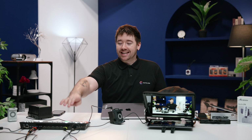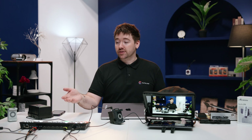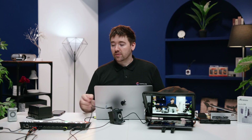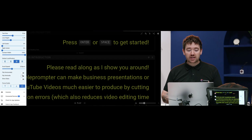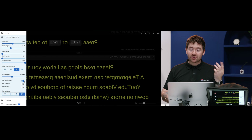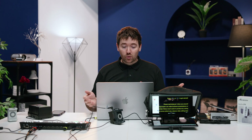We're using an ATEM Mini Extreme ISO to control our inputs and outputs. You could also just connect directly to the CMO, but if you want to swap between the camera feed and the script, you'll need to connect via a switcher. So if I connect the MacBook to the ATEM, I can swap over and display Fluid Prompter. Now we've got the laptop display signal going into our iPad via the CMO. You have options to flip the script inside the browser, and on the CMO there's a flip control, so I can flip it here and it's facing the right way all the time.